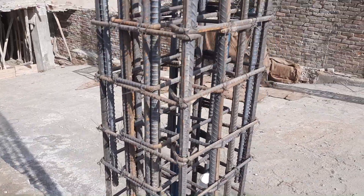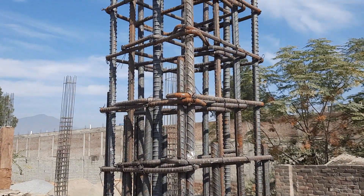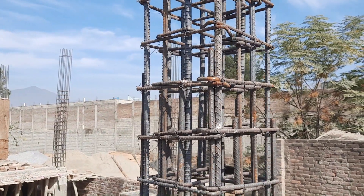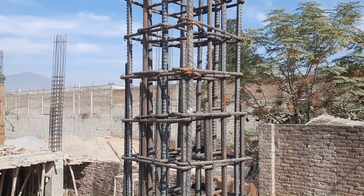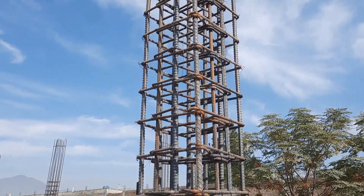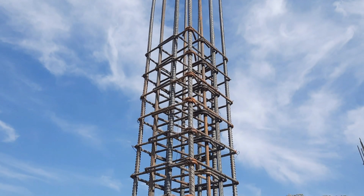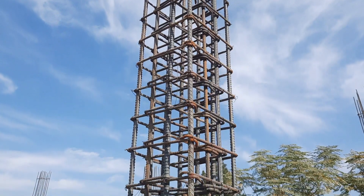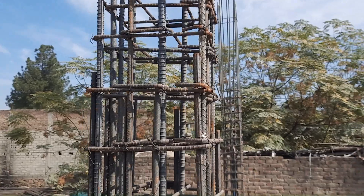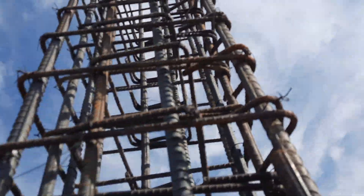Lapping should not be provided at the same point — each lapping position should be staggered from the others by about 6 to 7 inches. This is for a 4-story commercial building. From this practical video you are able to learn the correct column size; all these things depend on the structural load.